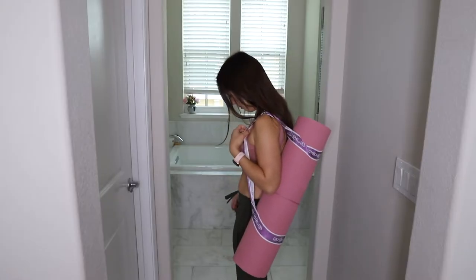Today's video is a review of the Gelsport Yoga Mat and Yoga Block Set. Gelsport sells various yoga mats as well as yoga blocks on their site.